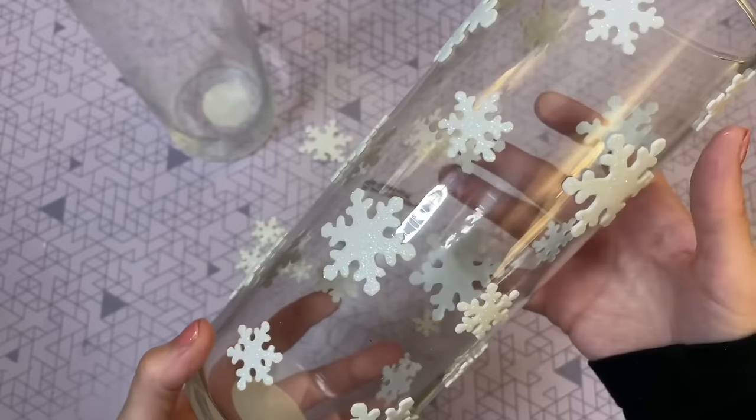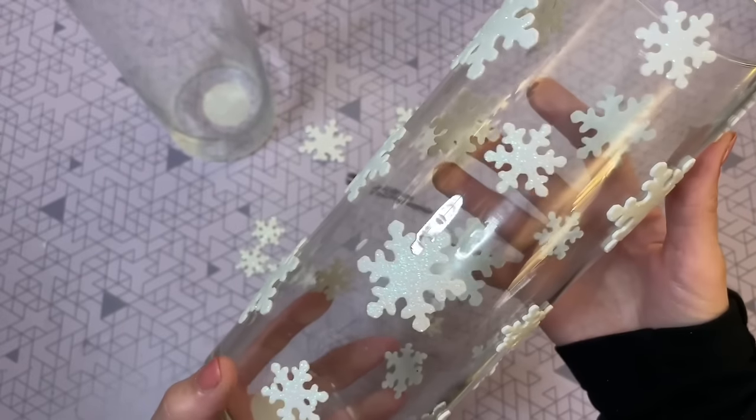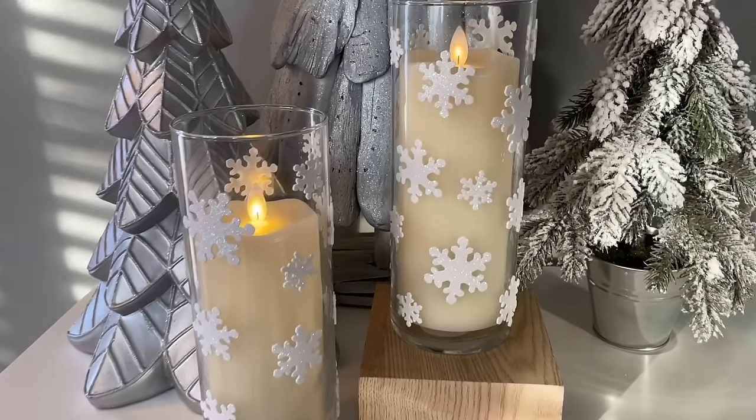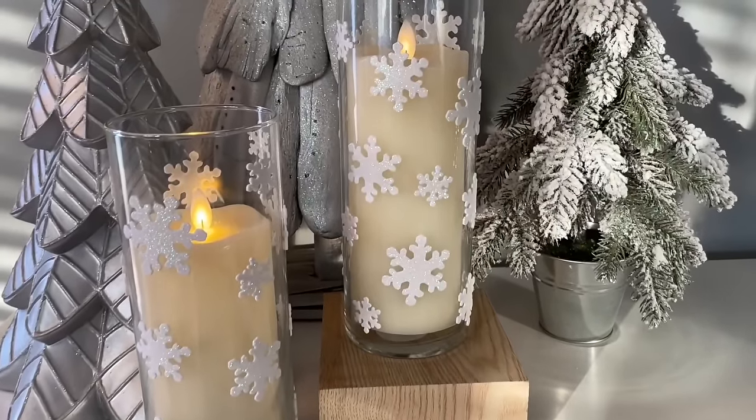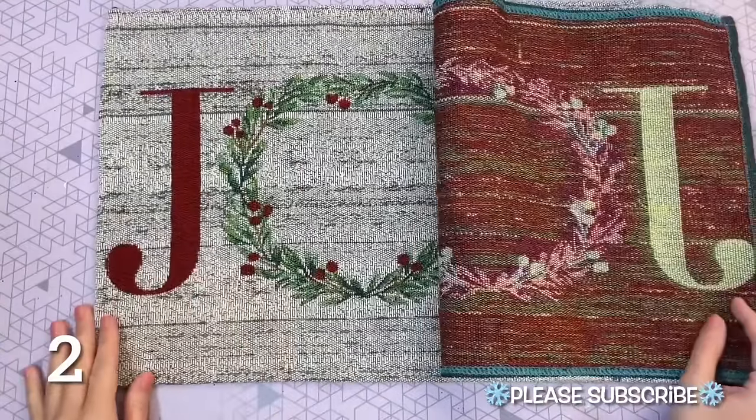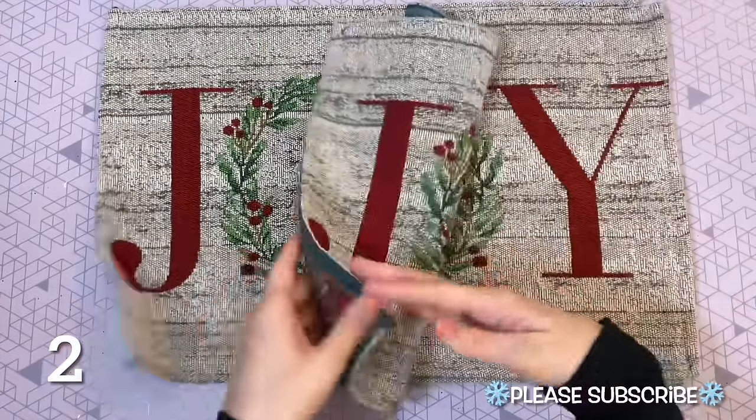Once they are finished, just go ahead and pop in some flameless candles. If you prefer, you can definitely use this as an actual vase since the stickers are just on the outside — it would be perfect for real or faux flowers. But I just really like the way the candles look, especially at nighttime.